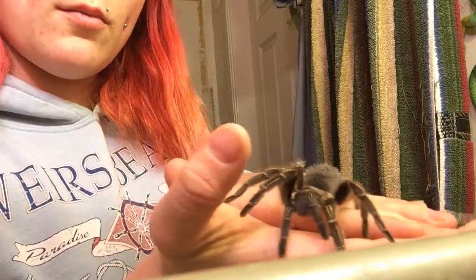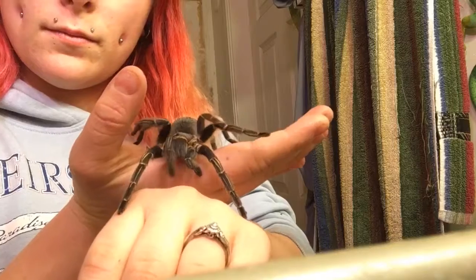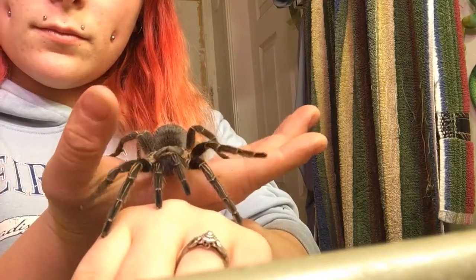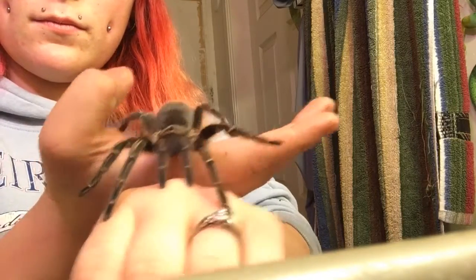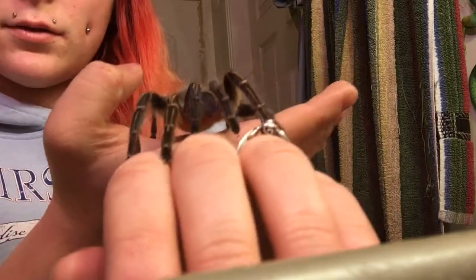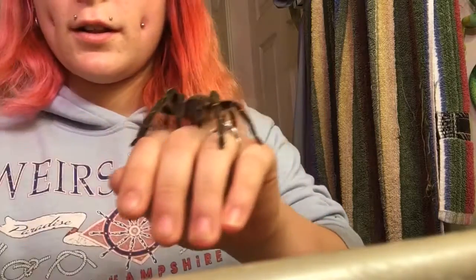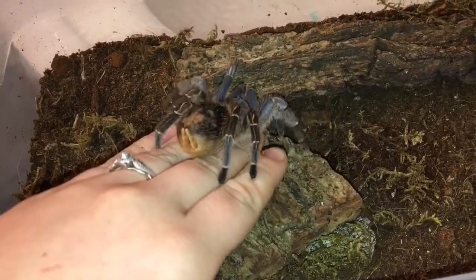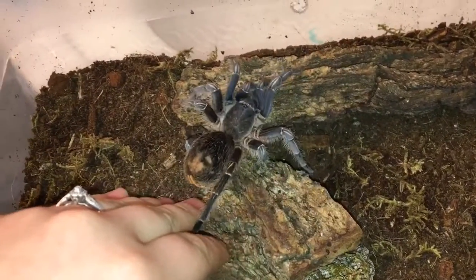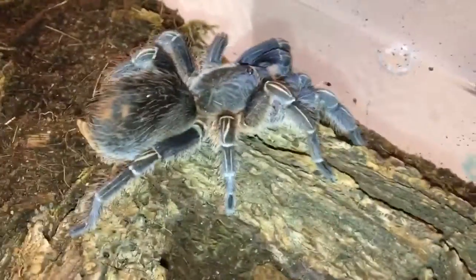She's really slow moving, really calm. Look at that cute face. Let's put her back. And this is her enclosure. What a beautiful spider.